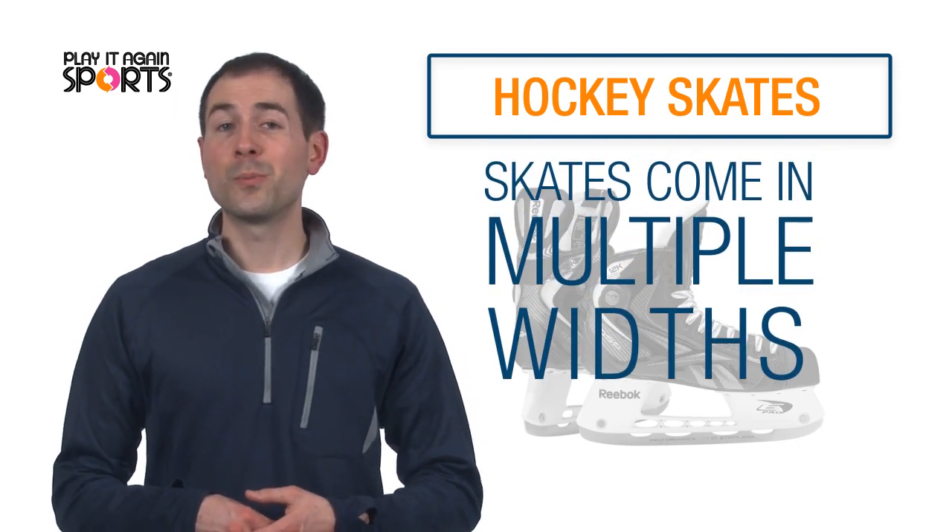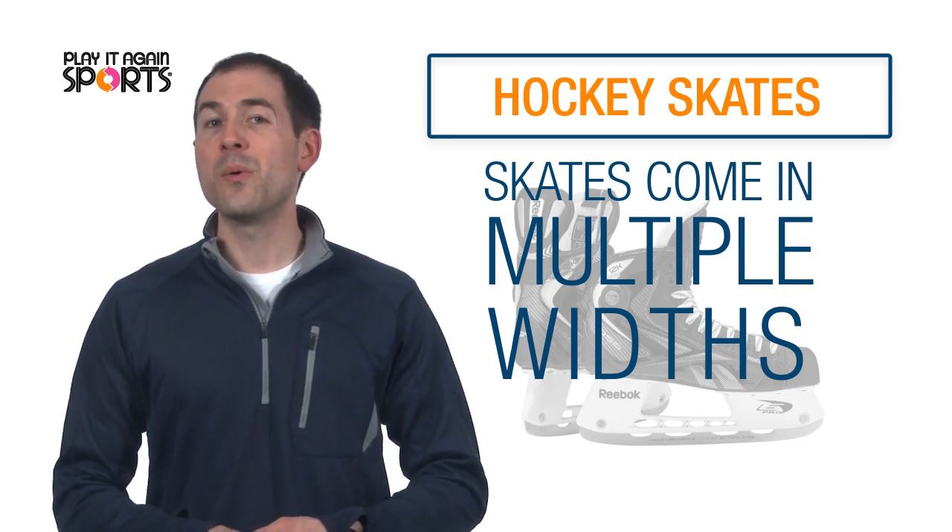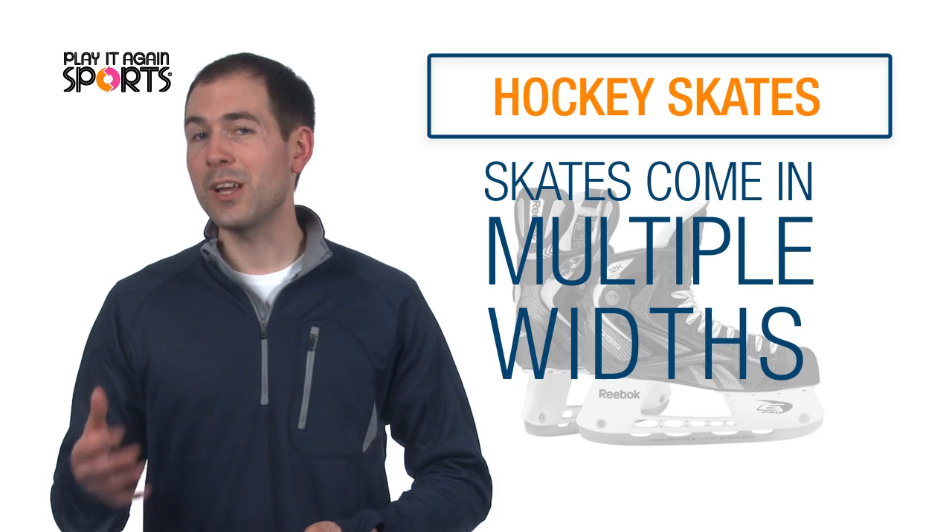Keep in mind skates come in multiple widths. Standard width is a D. If your foot is a bit wider, you may want to look into an E or a double E.